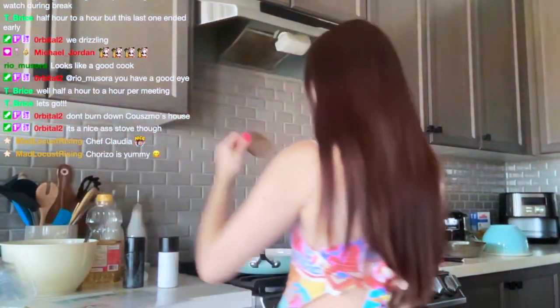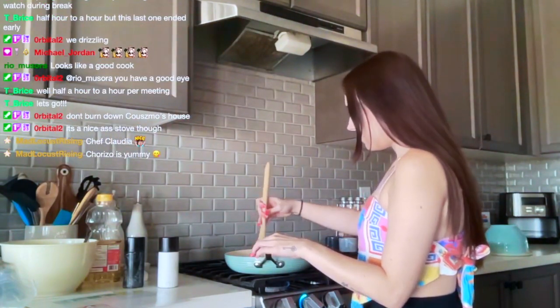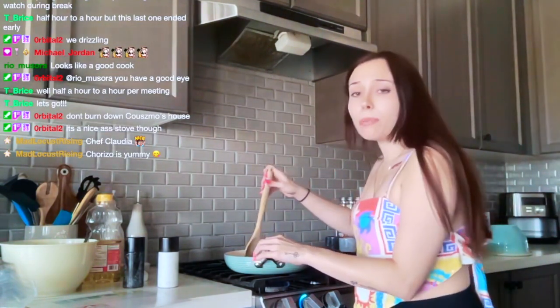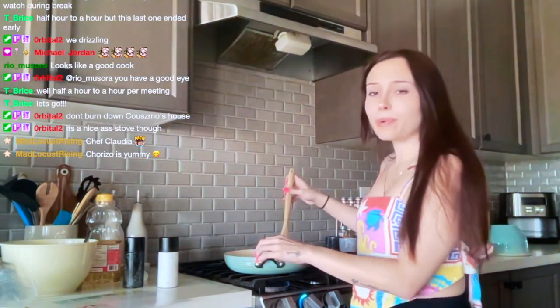We're going to go with the little wooden spoon here. Oh, it smells really good — it smells like the seasonings are giving old El Paso vibes, but in a good way.